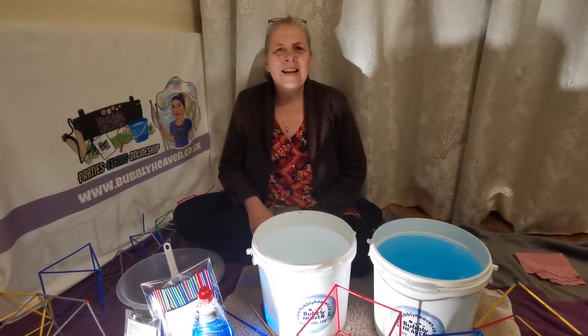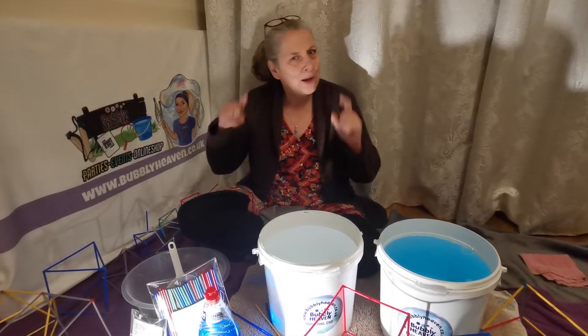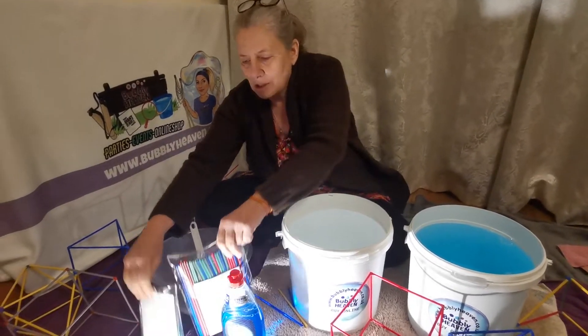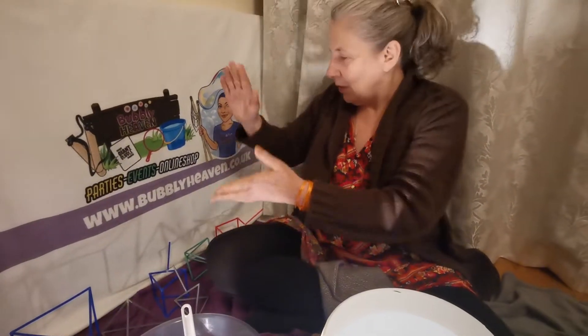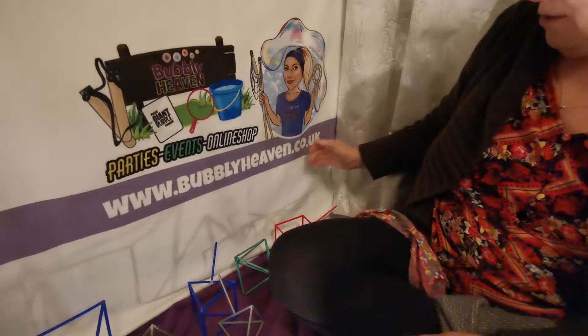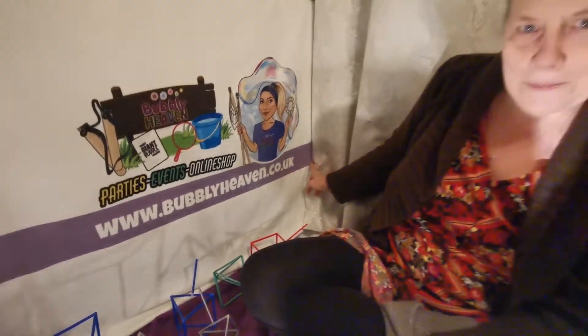Three, two, one, action! This video is about science, bubble shapes — and maths. We've got two kits, a large one and a small one, and we're going to show you how to use them. You can get your own kit at bubblyheaven.co.uk/shop.